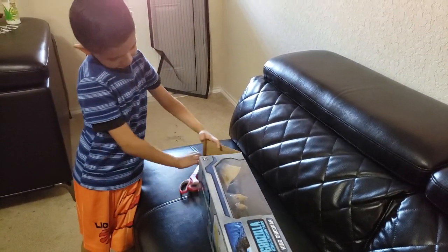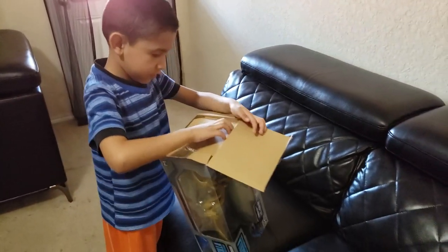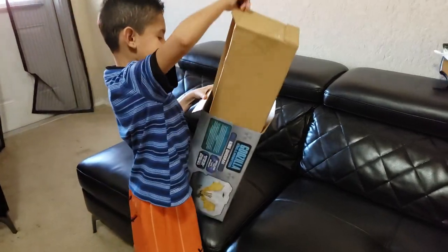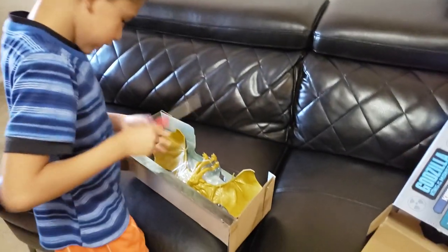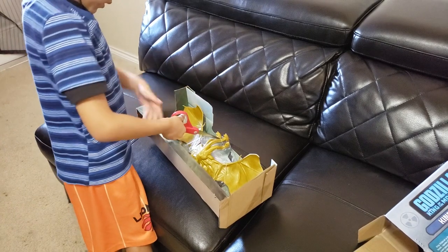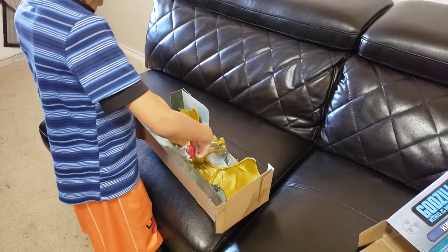I got a little more. Now I got a little box. Put it in. Now I got it. It won't work. Let's get it. It's good.